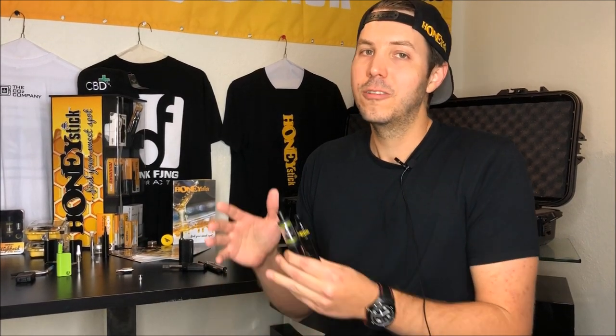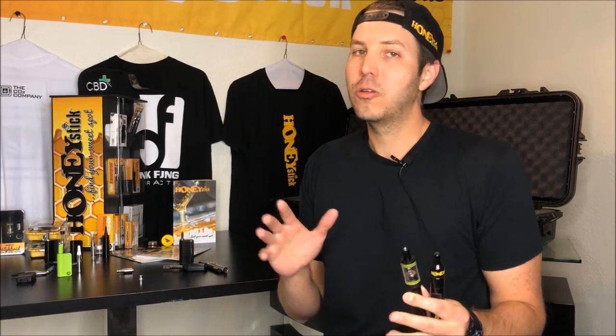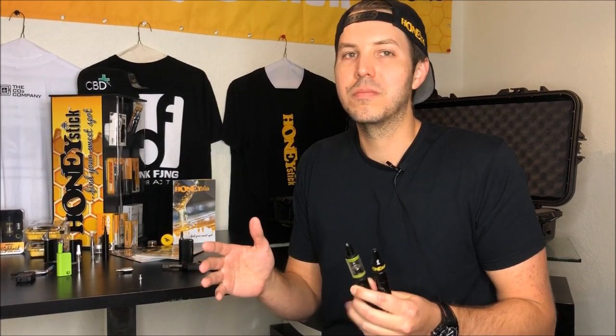The first question I ask them is: what are you looking for? Are you looking for form and function, concealability? Are you looking for something on the go? Generally, based on how they answer that first question, I will direct them towards a certain vaporizer. Then the next question I ask — which is probably the most important — is: what's more important to you?